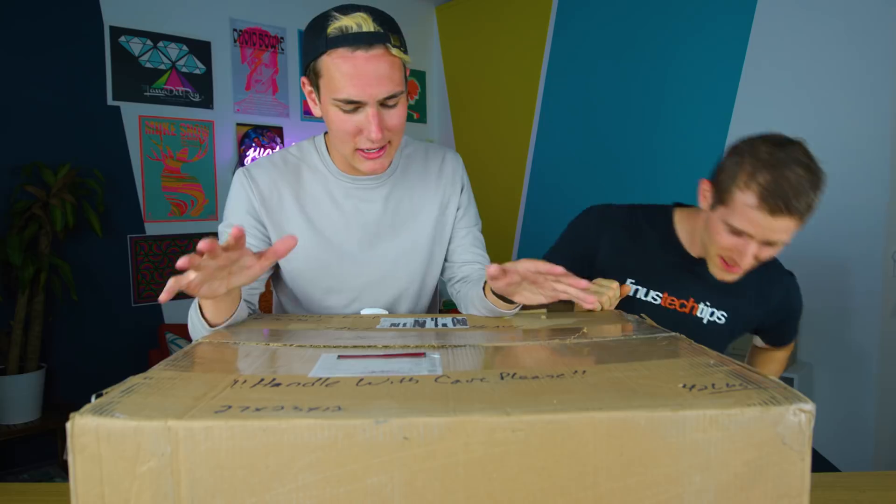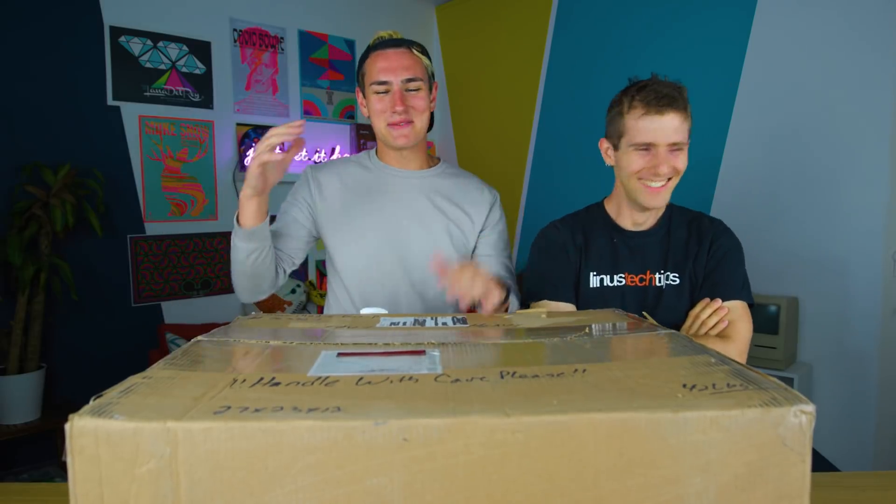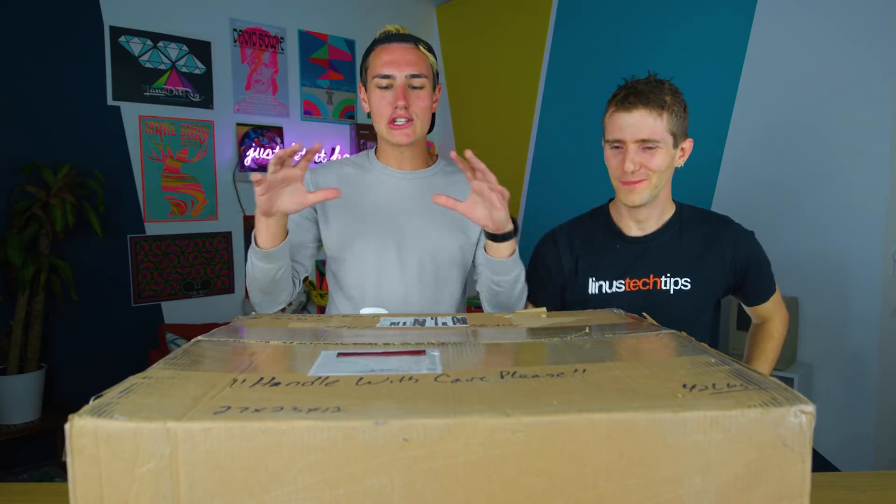Linus had this crazy idea. This wasn't my idea, this is your idea. You came to me like, oh Linus, I have no idea where we're gonna store all of our video footage. Whatever shall I do? So I went to Linus and was like, hey, I need a server because we're expanding a lot here.